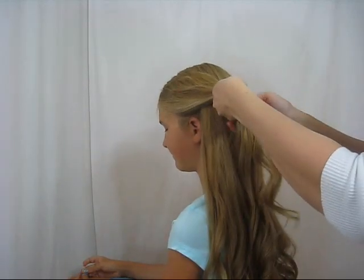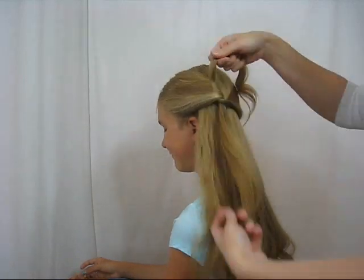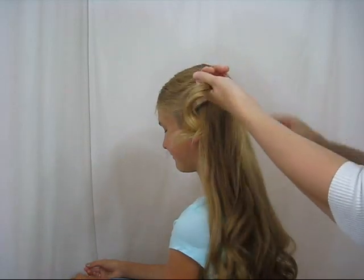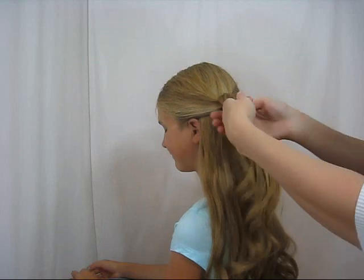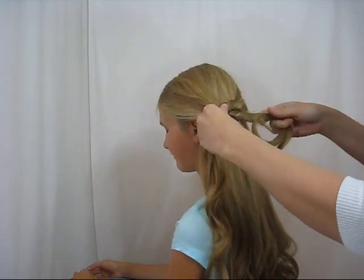You're going to take your two pieces of hair, cross one over and just basically make a knot. We love knots, they're so versatile. Then again pass a piece of hair through there.